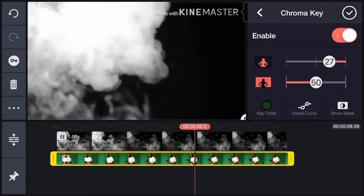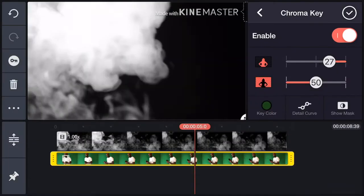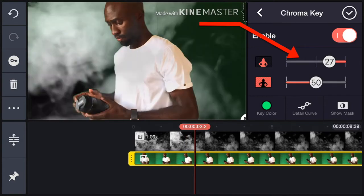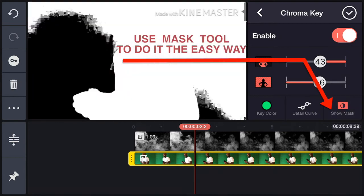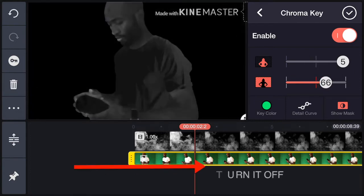Tap the video layer and choose Chroma Key here on the right. Turn on Enable. If the gray background doesn't change, or if your image suddenly seems to disappear, you need to change the key color. This part is also important — be sure the shade of green you choose here is the same as your green background. It can be confusing but you have to get this part right. These sliders let you adjust the transparency of the background and foreground. You need to play with them to achieve perfection. If you want to do it the easy way, use this mask and adjust the sliders until you have a white image against a black background like this, then you can turn it off.